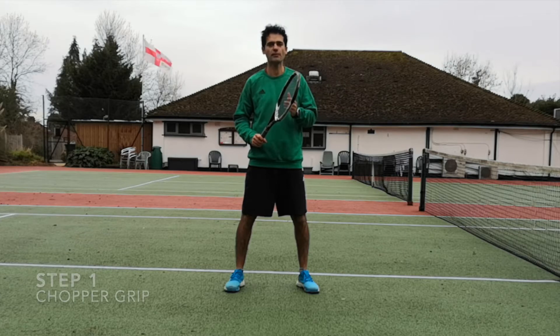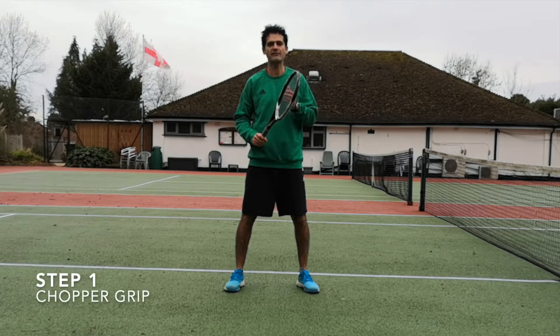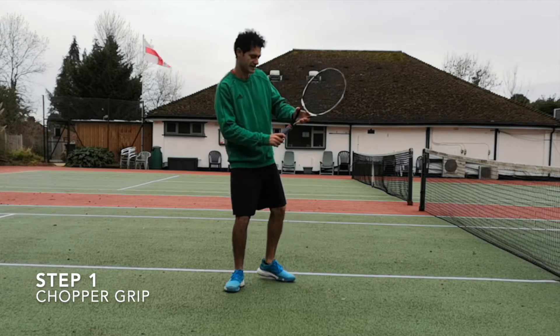Step number one is to use a chopper grip, which is used for the serve and also the smash. The easiest way to learn the chopper grip is to imagine that you're shaking your racket hand.